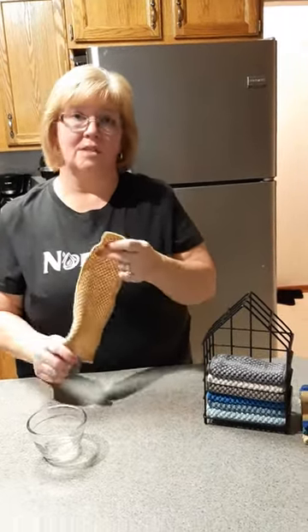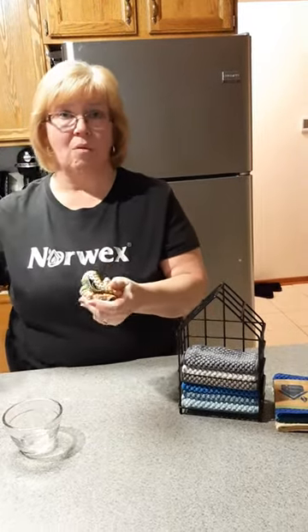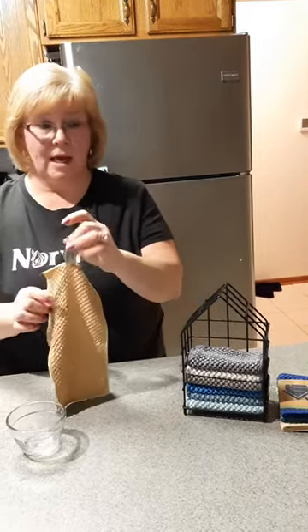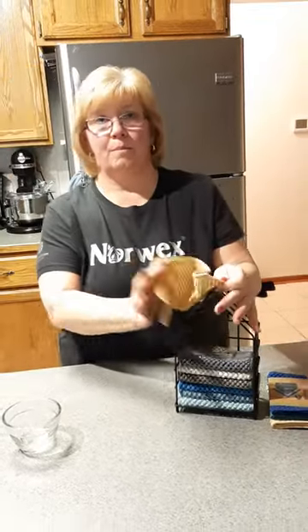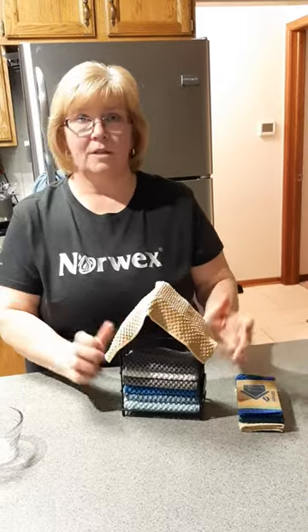I have this by my chair in the front room — I use it instead of napkins. After you use it, just rinse it with hot water and hang it to dry with the tag. Or if you have our box set, I love this — I have it on my kitchen counter. Just lay it over to dry.